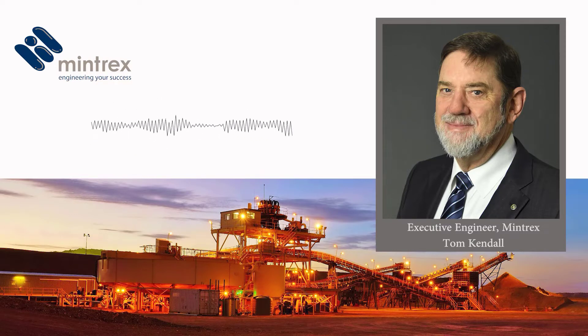A jaw crusher is exactly what it sounds like. These days it's very unusual to see Blake or double toggle jaw crushers — generally single toggle jaw crushers are used. When I started out in the 70s, double toggle jaw crushers were used on all hard abrasive rocks. That's no longer the case. Single toggle jaw crushers have been improved to the stage where jaw wear, while still not as good as a double toggle, has improved significantly — effectively the single toggles have taken over jaw crushing.